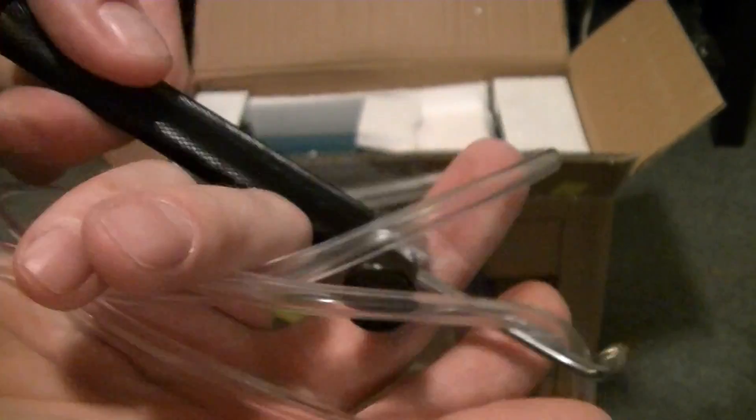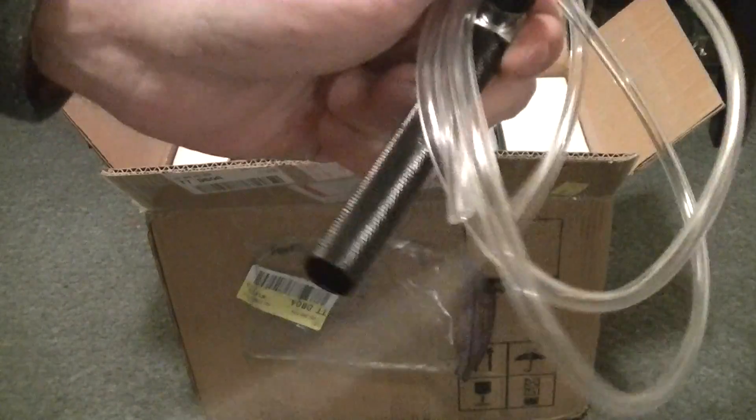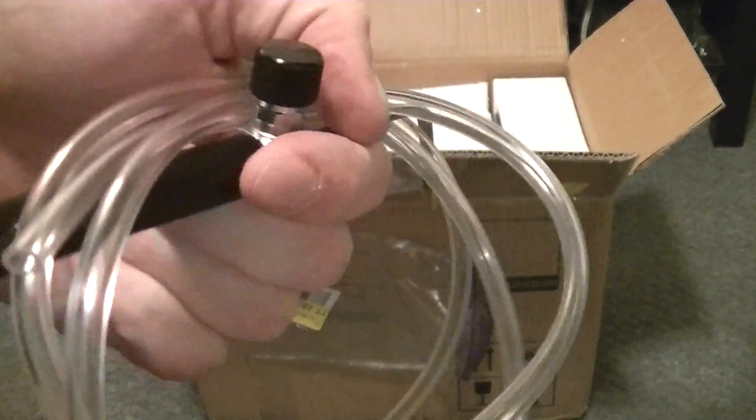It feels good. I'm not sure how they want me to hook up this hose to the end here. Seems like I might be missing a piece, but maybe it's inside.